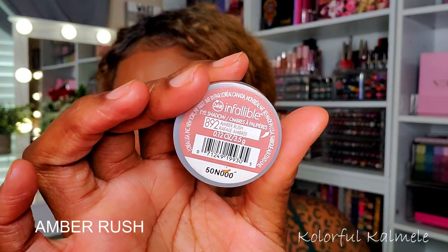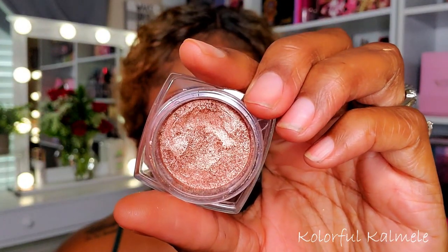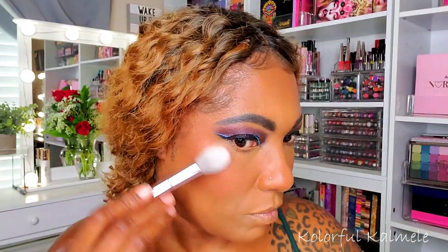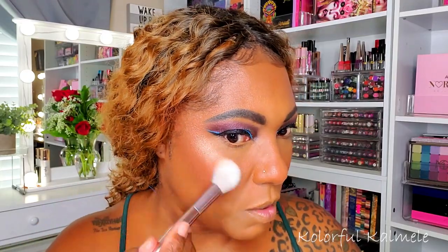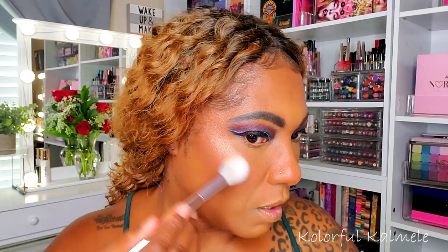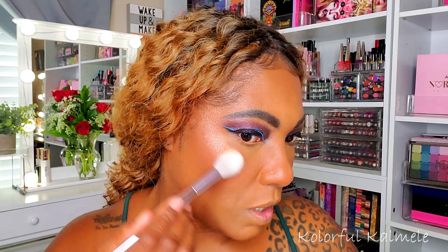For my 'shop my stash' moment — I decided to repurpose one of my eyeshadows that I was going to declutter and use it as a highlighter because it's really pretty. This one is from L'Oreal — I'll let you guys read it since I don't have my glasses on. I'm going to use it as a highlighter — a little on the nose and on the bridge. It's kind of pretty, and it's not too chunky or glittery to use as a highlight.